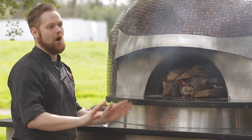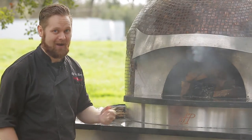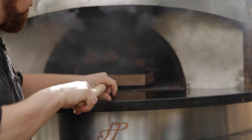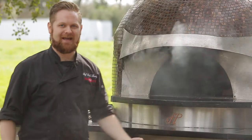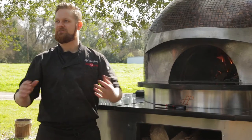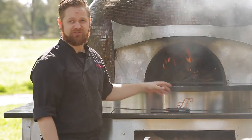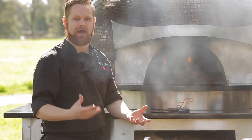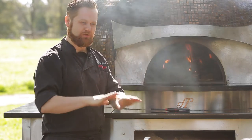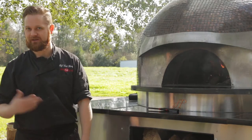Once you're sure that you at least have one or two of those pieces of kindling on fire - it usually goes up pretty quickly - we want to begin to push the fire back and towards the oven. This will allow time for the deck to come up to temperature, specifically to cook pizzas. Make sure your fire is centered right in the middle of the oven while it's coming up to temperature.